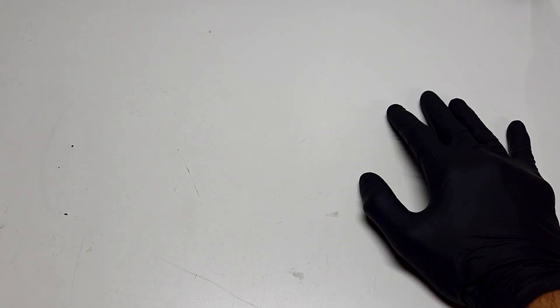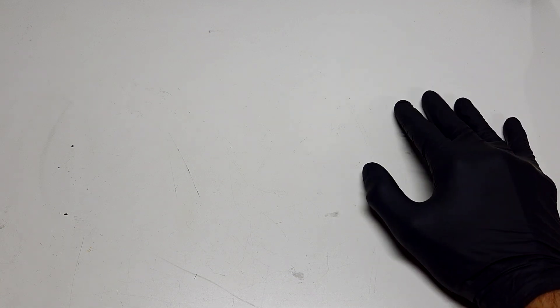Hello everybody, I almost forgot to make this quick update on a membrane which I made one year ago. I also need to point out that today is my birthday.